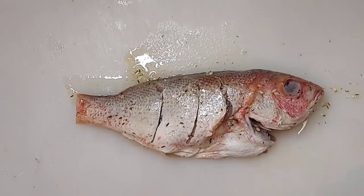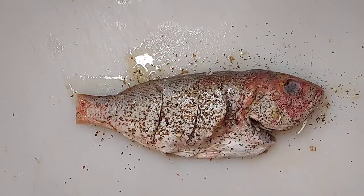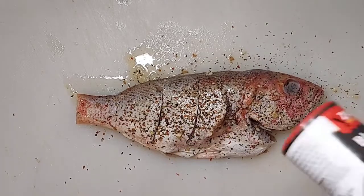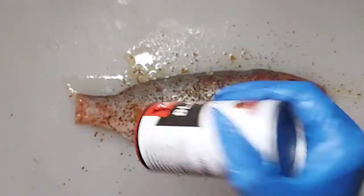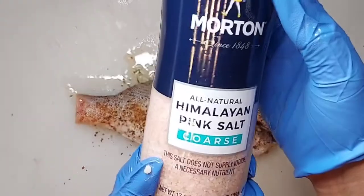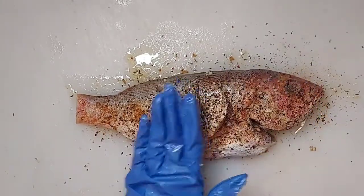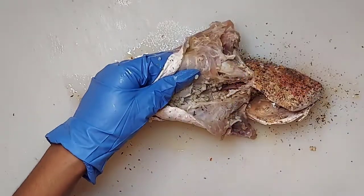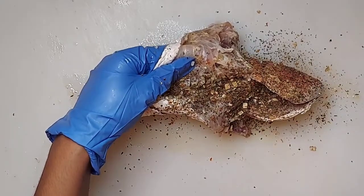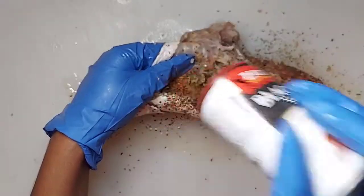Now I'm going to add Mediterranean Magic seasoning on this — I picked this up and thought it would be a great seasoning for this fish. I'm also going to add a little bit of blackened seasoning, which takes anything you're cooking to the next level. I'm also using some Himalayan sea salt. That's it — that's all the seasoning I'm going to use, because with fish you don't really need to season it that much; it just needs a little bit to go a long way.